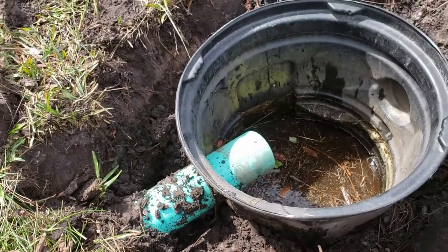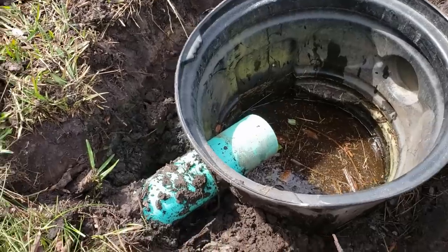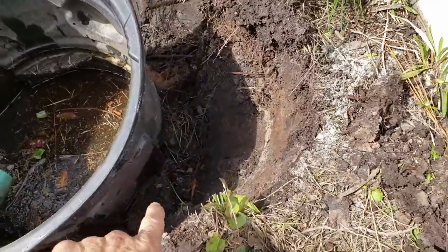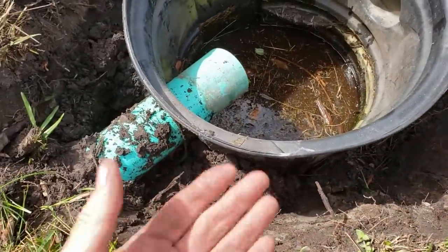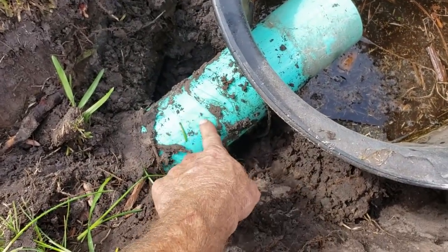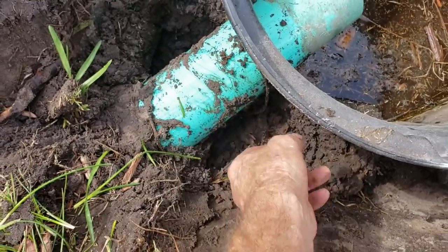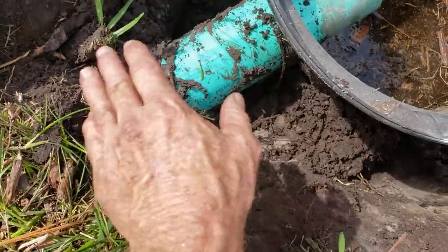Pulling out an old sump basin or dry well is not as easy as you think. You've got to dig all the way around it. These things have barbs on the outside, little rivets that help hold it down. I'm down there pretty deep. Of course, you've got lots of water. But this is SDR 35 — it's a scheduled PVC, nice good stuff.